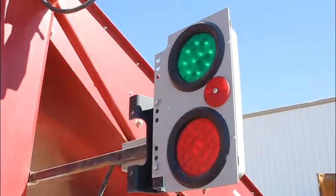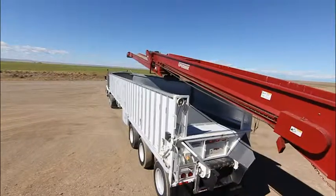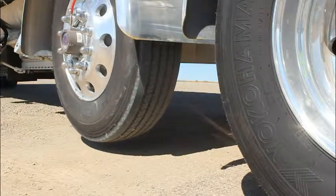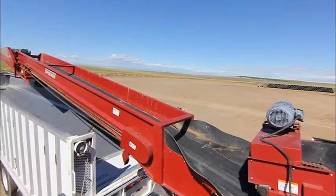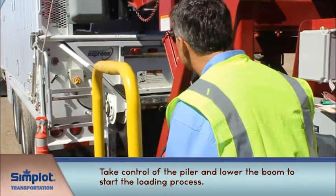When the loading crew is ready and gives you the green light, back up to the loading equipment. The light will turn red when the trailer is in the proper position. Lower the trailer lift axle. Ensure that the piler boom is centered above the loading door, then take control of the piler and lower the boom to start the loading process.